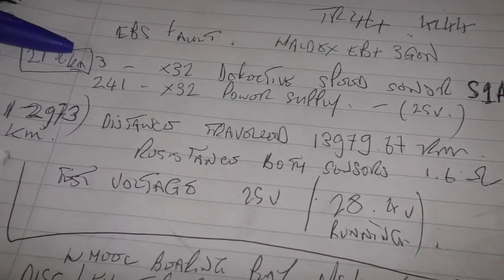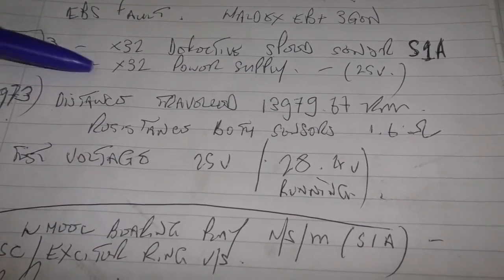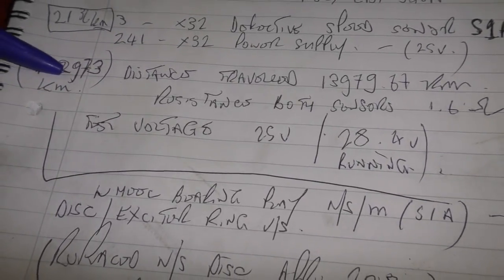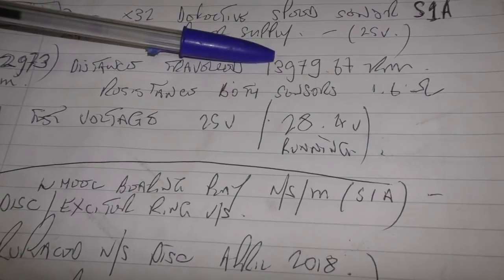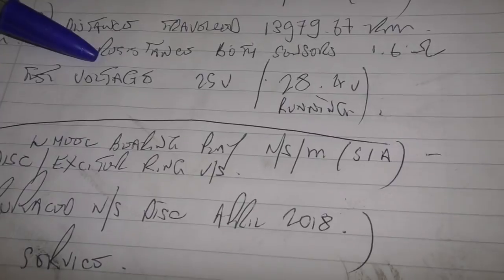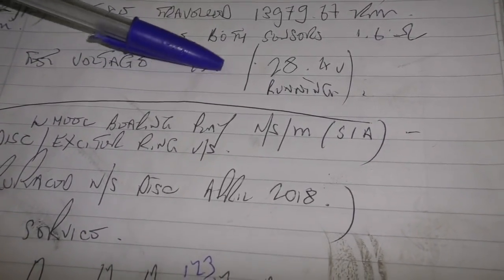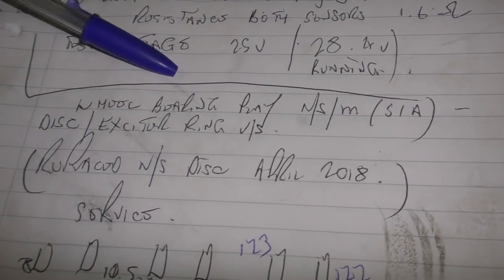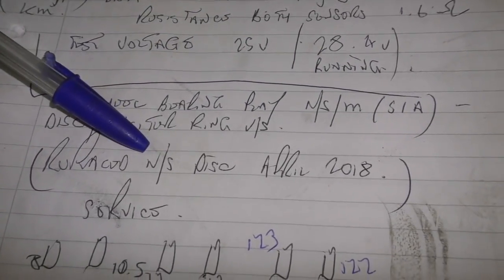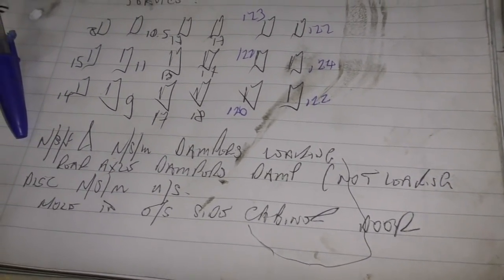The EBS fault the other day had two DTCs: one was a wheel speed sensor fault, and the other was a power supply issue. The power supply issue happened at around 12,000 kilometers; however, the trailer came in at 13,000 kilometers, about 1,000 kilometers afterwards. I checked the test voltage and it was running okay at the ECU — that was fine. What I needed to check was the nearside middle sensor, 1A. The disc was faulty and the exciter ring was worn, so I had to change that one.